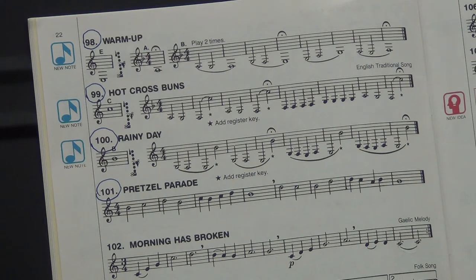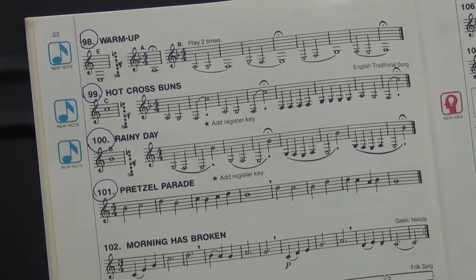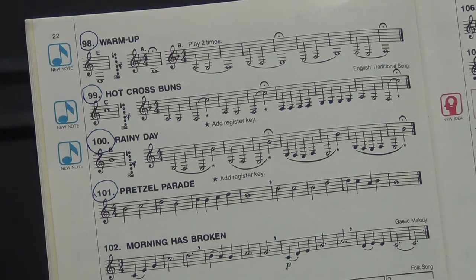We move on to number 100, Rainy Day. Now we take that low E and we turn it into a B natural. Again, I feel this is a hard note to play. All six fingers with the thumb octave key, and then that pinky — again, where you had it for the low E — but you engage the octave key. Mr. Martin, would you please play the B?